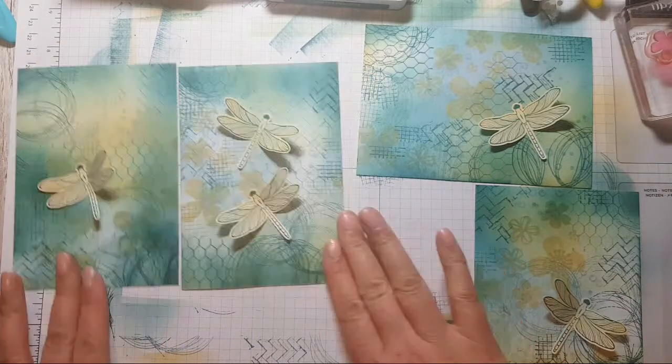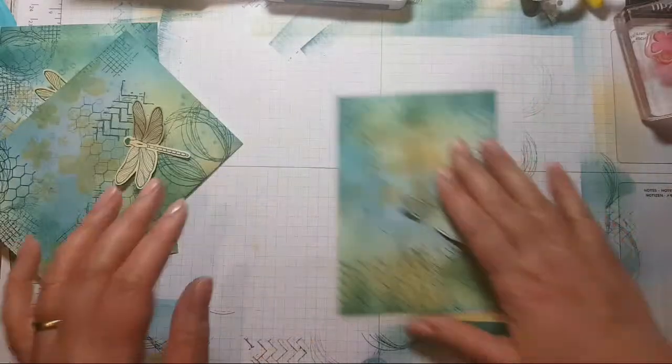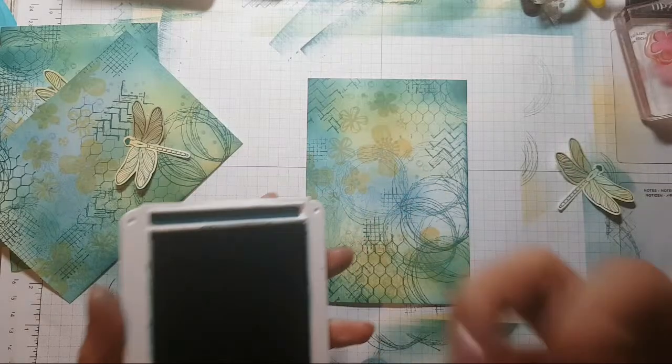I want to just experiment for a second by darkening up the edges of one of these a bit more, because I feel it can take it.